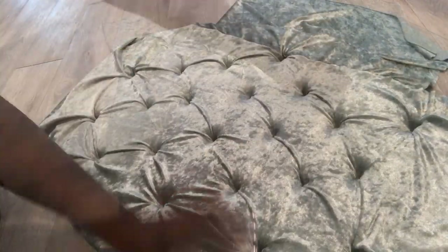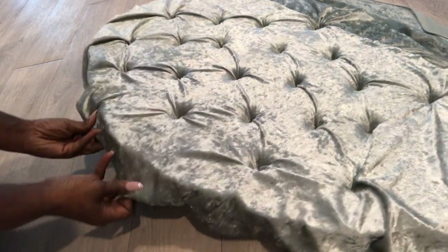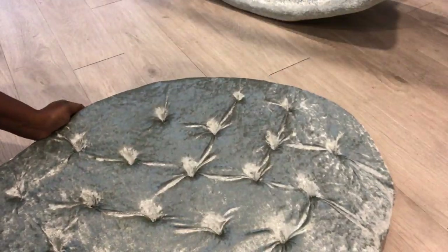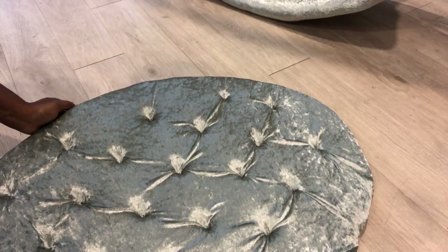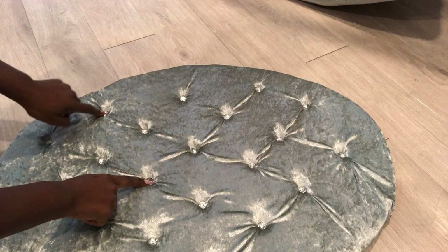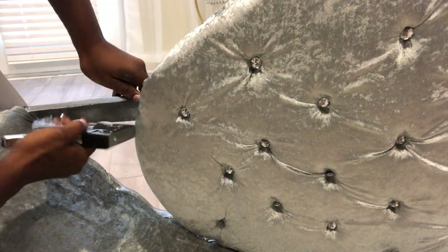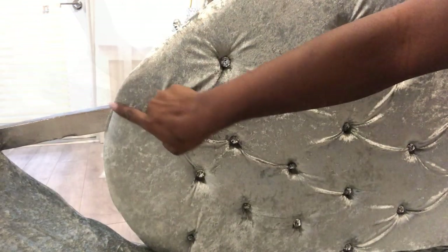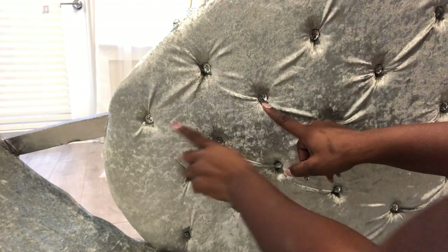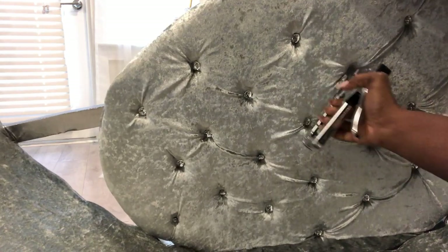Now all I'm doing is locating where the holes are and stapling it down. When I was done, I stapled the extra fabric at the back and covered it up. I glued crystal buttons on the tufts. When I was done, I attached the cushion to the wood from the sides and the tufts that meet with the wood at the back.